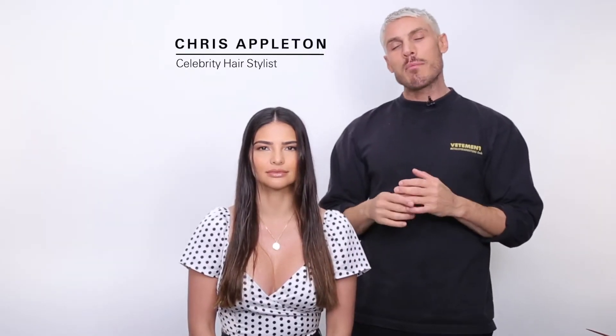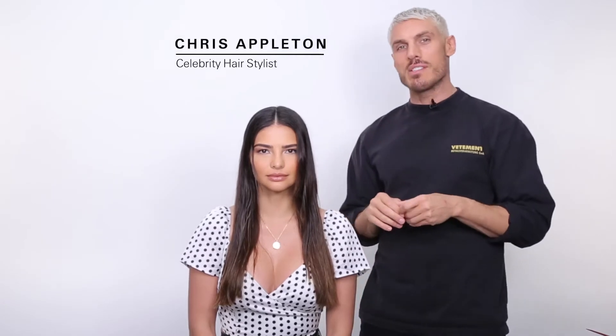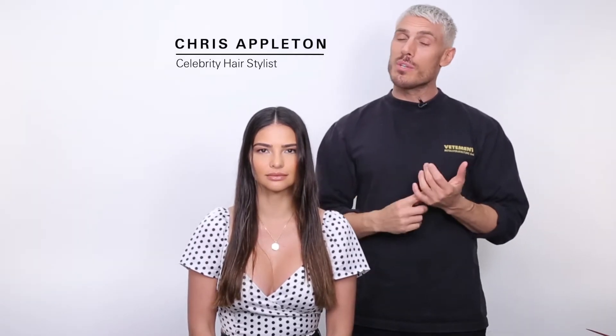Hey guys, my name's Chris Appleton and I'm going to show you one of my favorite looks, the glass hair trend. I'm going to break it down to you exactly what products I use, what technique you use and how you get that rich, expensive, shiny looking hair.